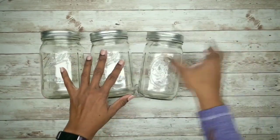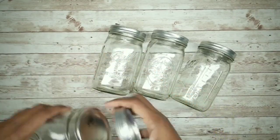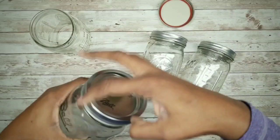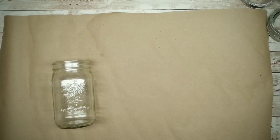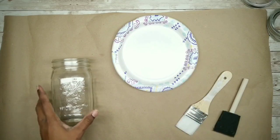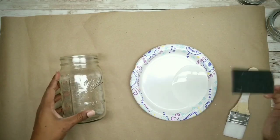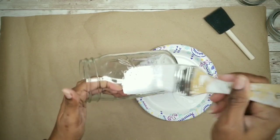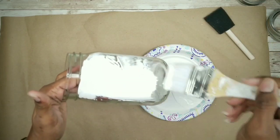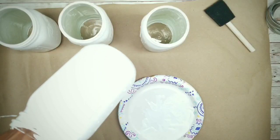We'll be using four mason style jars with a wide mouth — you can get these for less than a dollar each in a 12-pack. Remove the lids and place them to the side. Lay down protective paper and gather painting supplies. I'll be using white chalk paint for the jars — take your brush and apply one generous coat to the entire outside of the jar. Since I'm going for a lightly worn look, a second coat won't be needed.